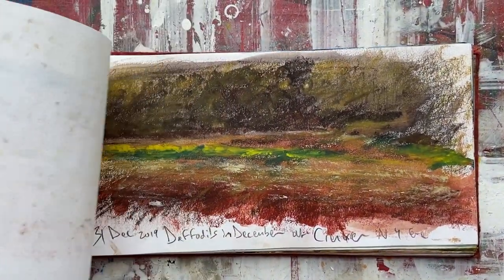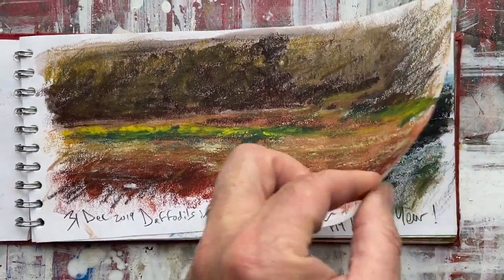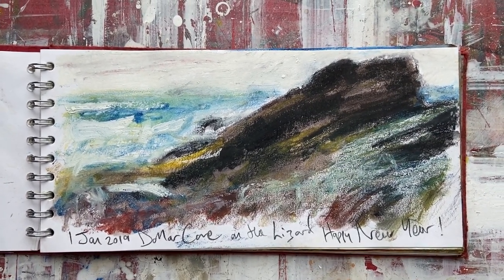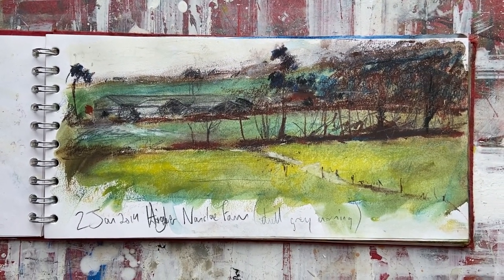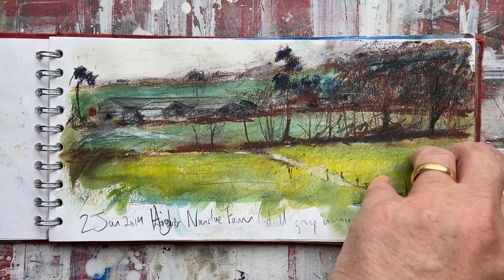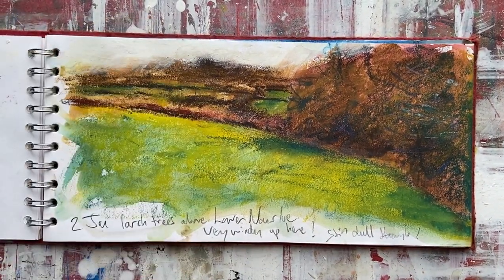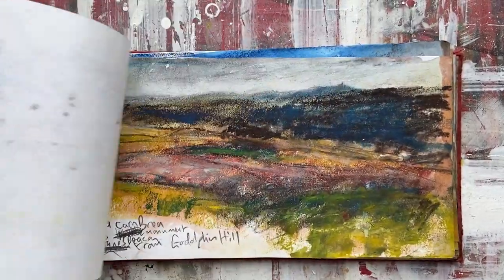I still use photographs for reference, but this is my preferred way of working — working from these sketches to develop paintings in the studio. That's if I'm not painting directly from life with the oils. This is all near to where I live, and this was all obviously before coronavirus took over.